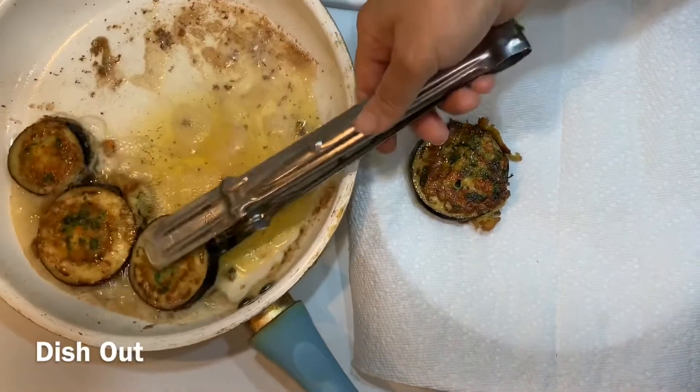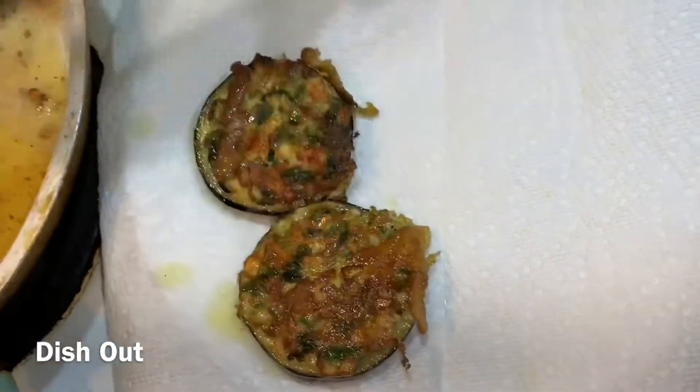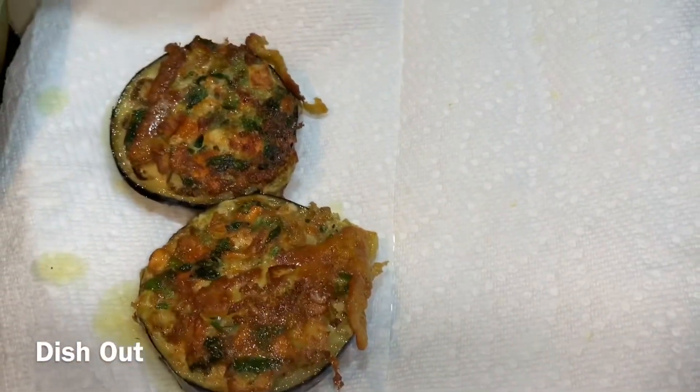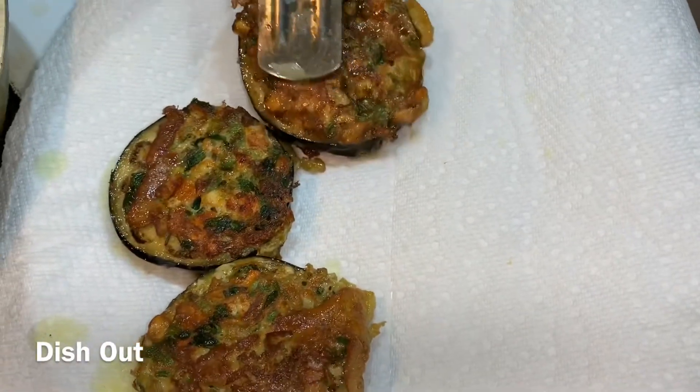But it is so good – golden color it is, very nice snack.